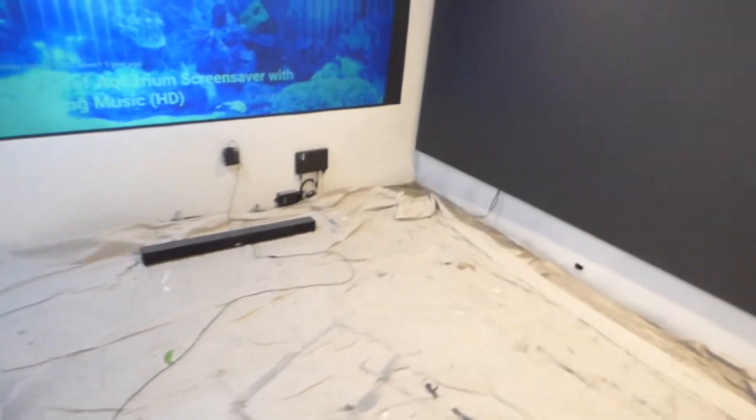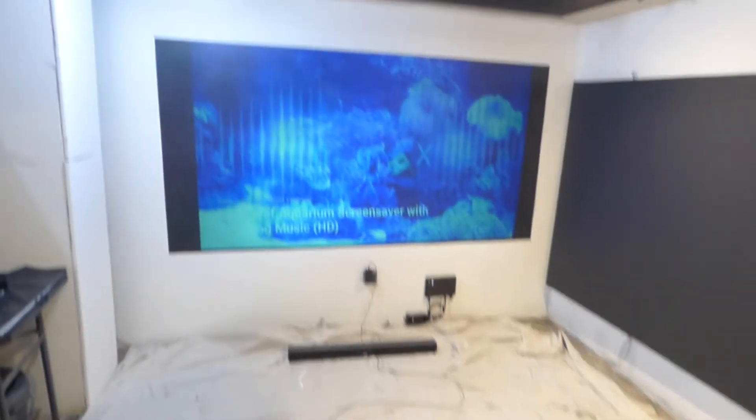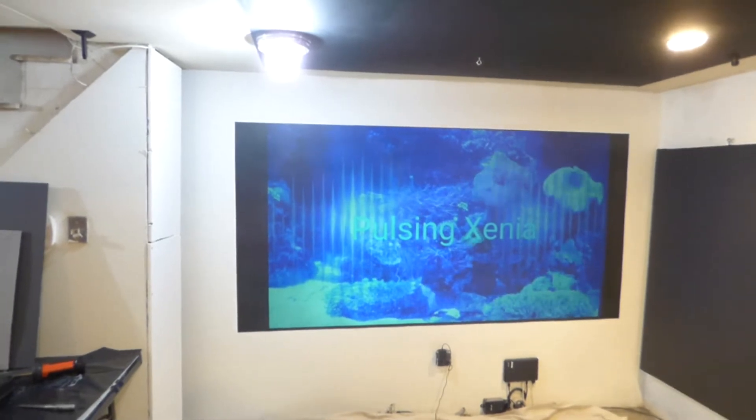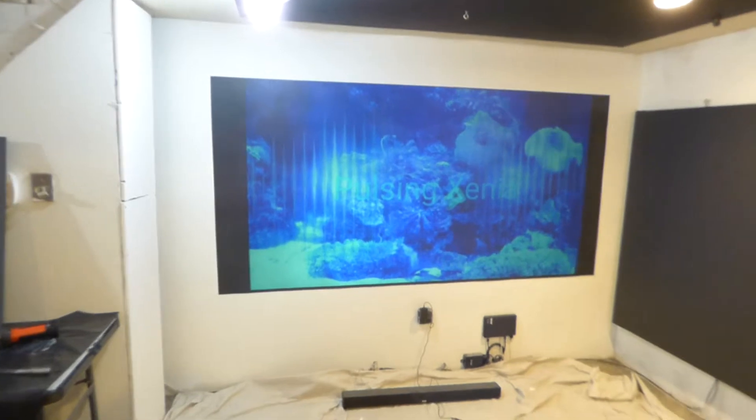Let's show the screen and the environment. As you can see, plenty of light. My screen sits back around 12 feet. Let's start with this one — just to show you how amazing the color pops on this technology. And keep in mind, nothing beats a black screen.